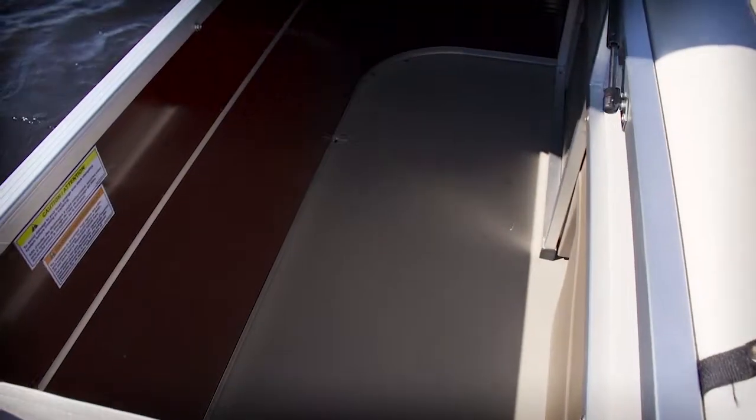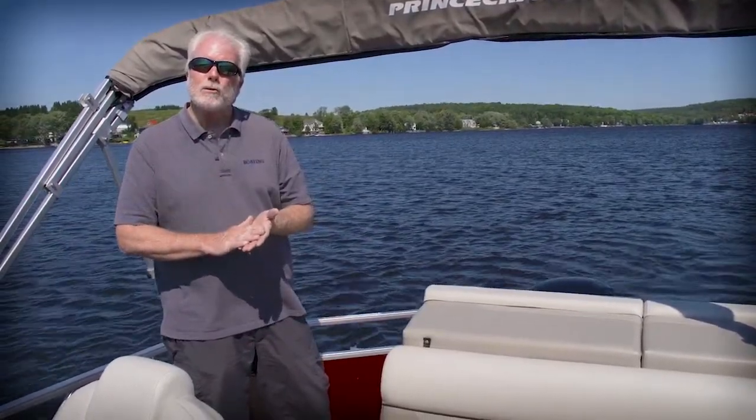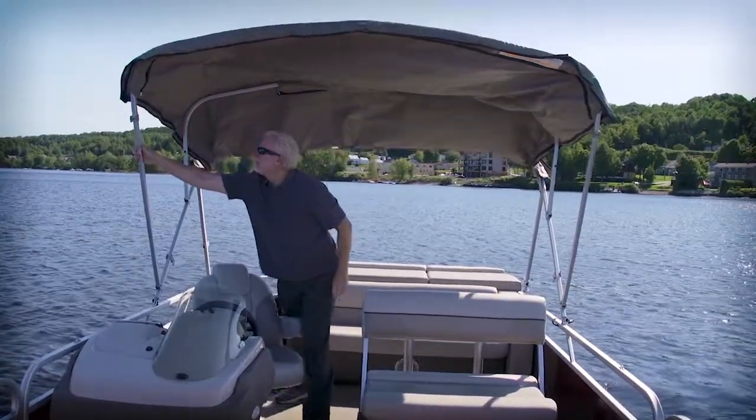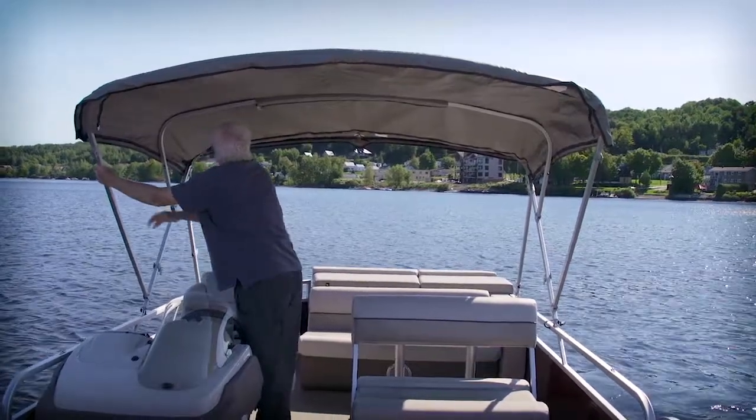Plus, underneath is storage, and you can order a privacy enclosure and a portable marine toilet. On those days when everybody wants to get out of the sun, you can deploy the standard bimini top.